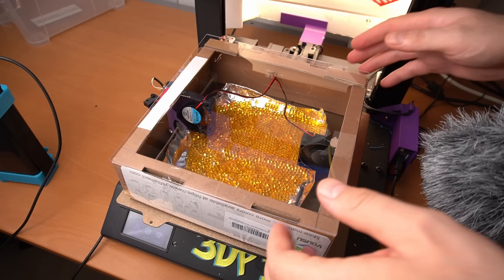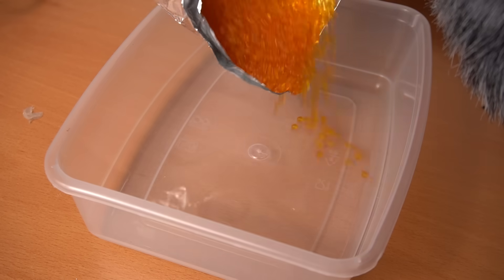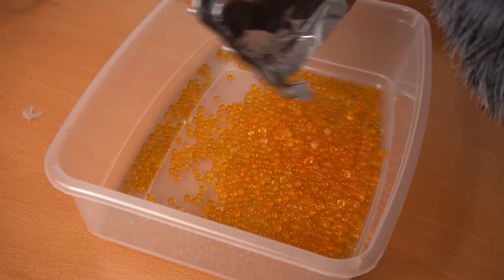Half an hour later, the silica gel was very, very dry, indicated by a deep orange color. So then naturally I thought: well, can I do the same thing with filament? And is it even possible?